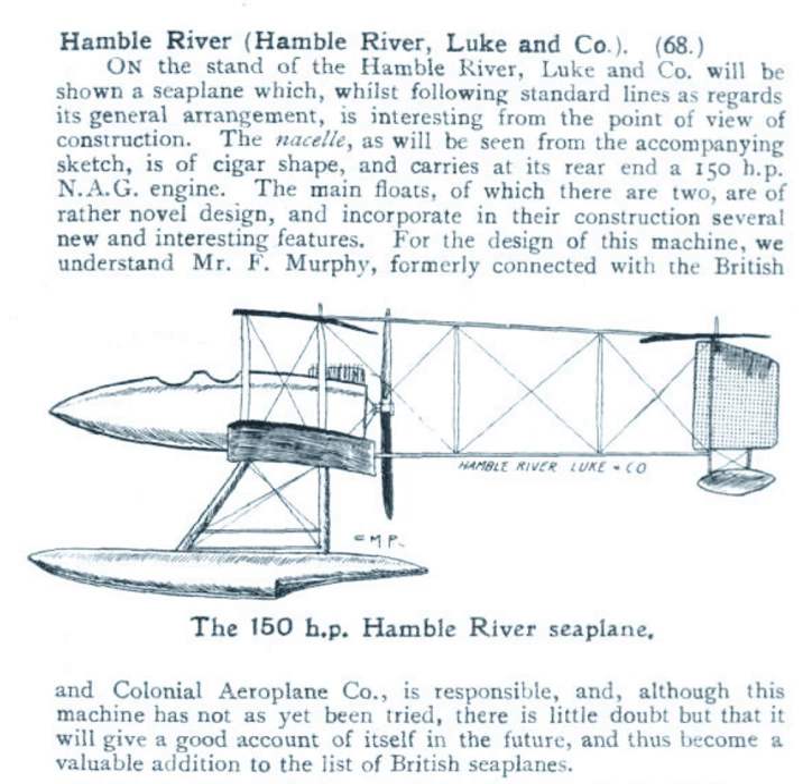The HB1 was launched in May 1914 but partly sank and was damaged due to being unbalanced. It was repaired and fitted with pontoon floats and tested by Eric Gordon England without much success. It was not accepted by the Navy and was sold at auction in May 1915 for £30.